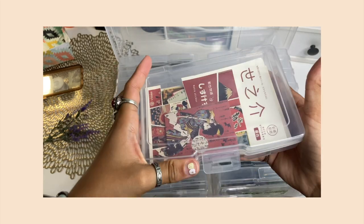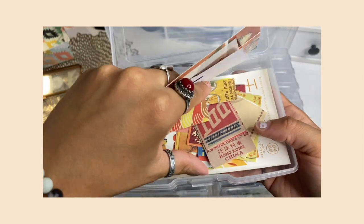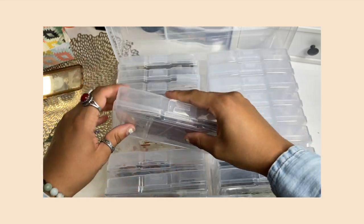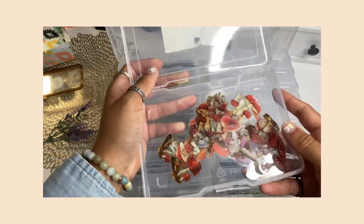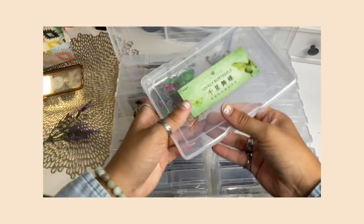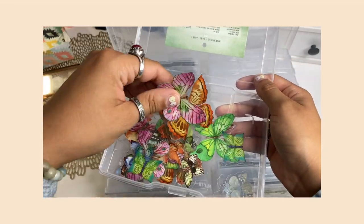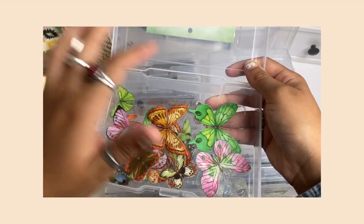I have red and yellow cutouts — the red ones are Japanese-style stickers I got from Shein. Here I have all my mushroom stickers — really pretty red ones. I have other mushroom stickers but I don't know why I don't put them in here. Here are all my butterfly stickers — I haven't used many because I'm not a fan of the colors. I like more realistic-looking butterflies. I'll find a way to use them, maybe put them in my packages for free goodies.